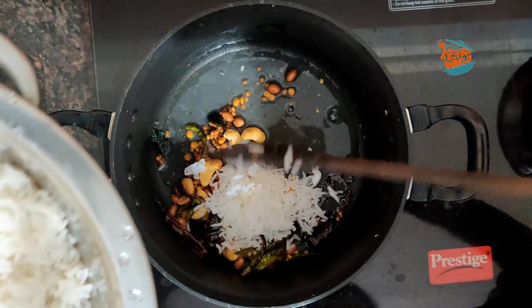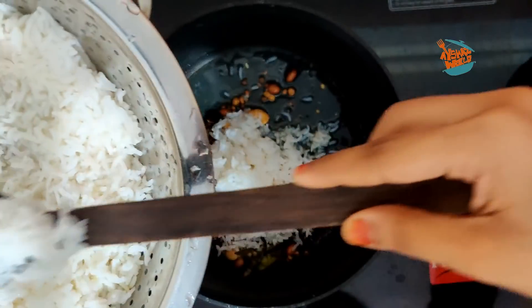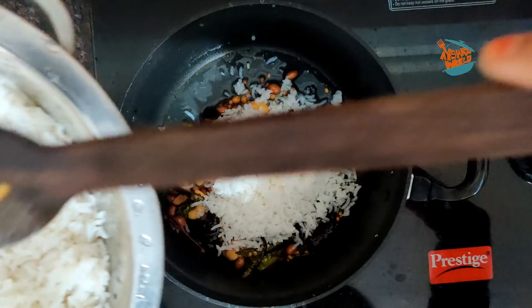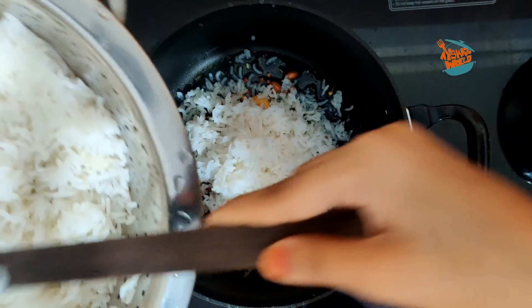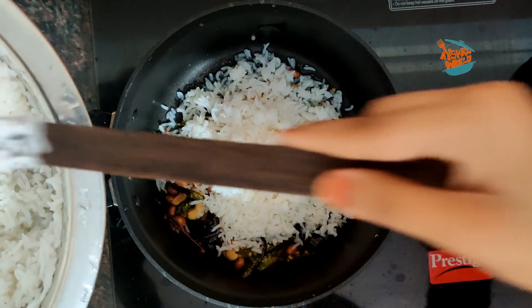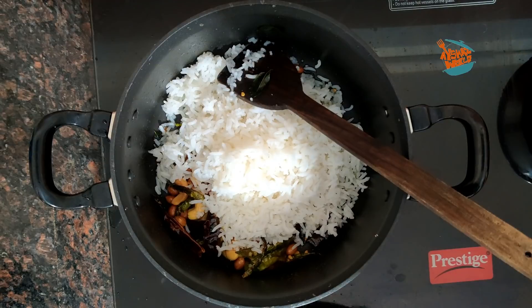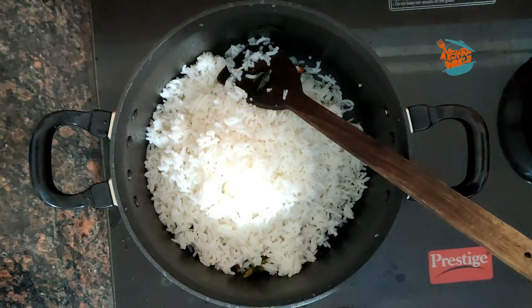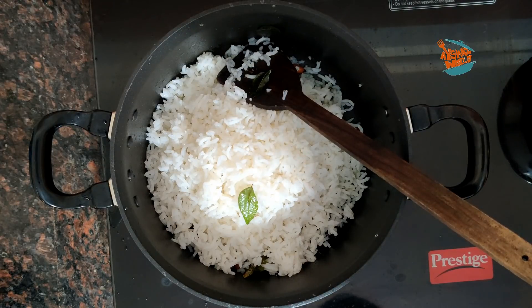This is an off-flame piece. We will take a little bit of a piece of water. If you have any rice, you can add some rice or pony rice, but you can add any rice in white color. You can also add some rice.